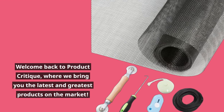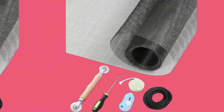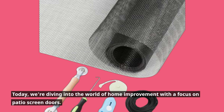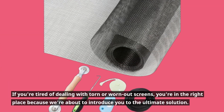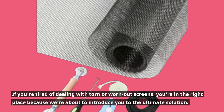Welcome back to Product Critique, where we bring you the latest and greatest products on the market. Today, we're diving into the world of home improvement with a focus on patio screen doors. If you're tired of dealing with torn or worn out screens, you're in the right place because we're about to introduce you to the ultimate solution.